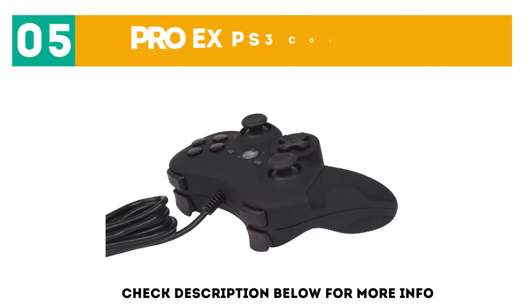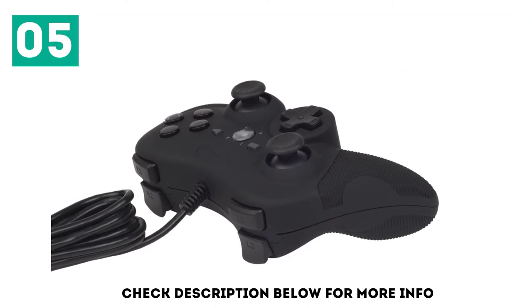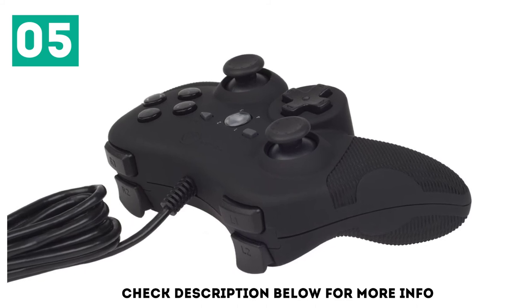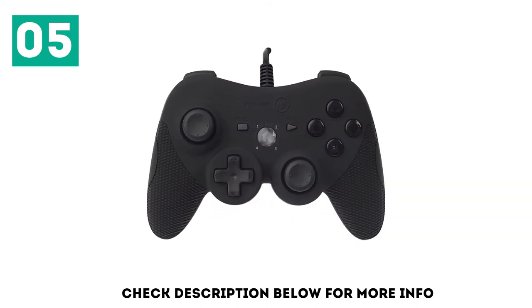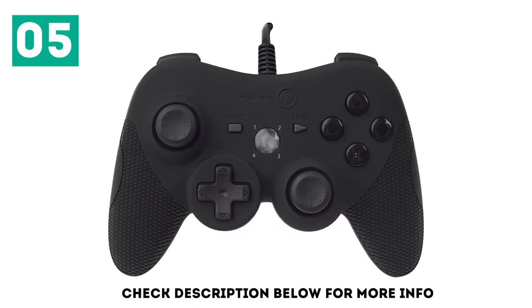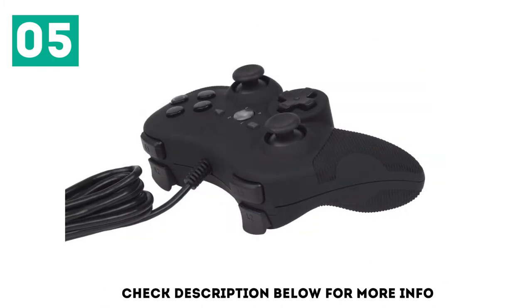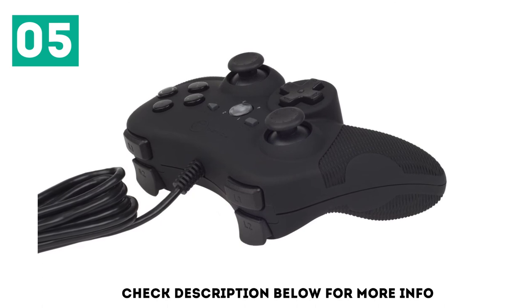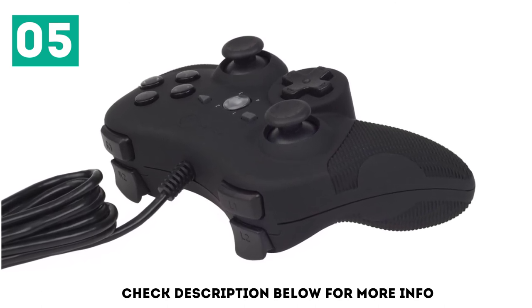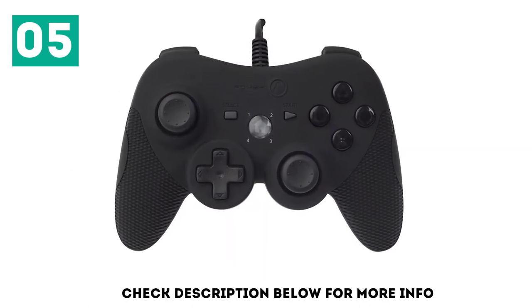At number 5: the Pro X PS3 Controller. The Pro X is the one controller on this list that doesn't look like a clone. It's bigger, resembling an Xbox 360 or Xbox One controller, with a textured surface and convex analog sticks and triggers for easy grip. Despite being a third-party controller, the Pro X holds a 4-star rating on Amazon, a testament to its quality. Some buyers reported issues with its analog sticks not functioning that well, but the majority of users are happy with the Pro X. If you don't like the design of Sony's controller, this is your best alternative.